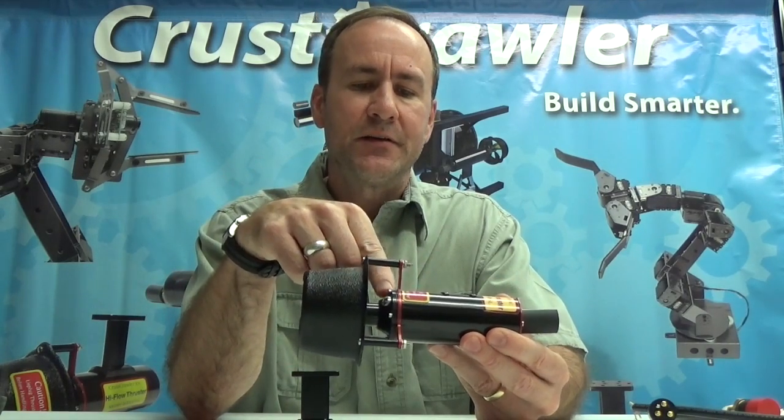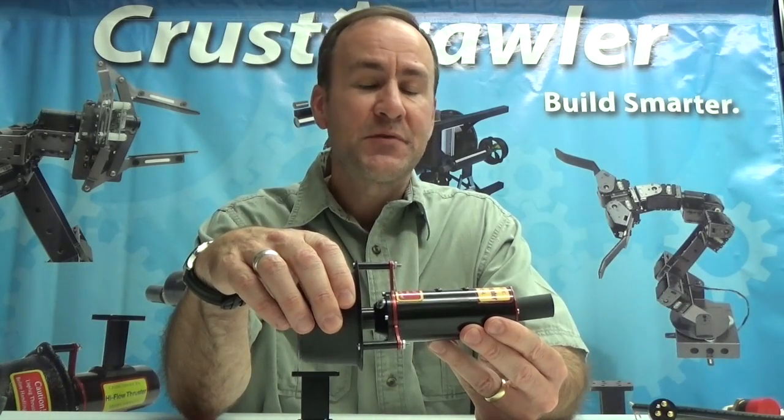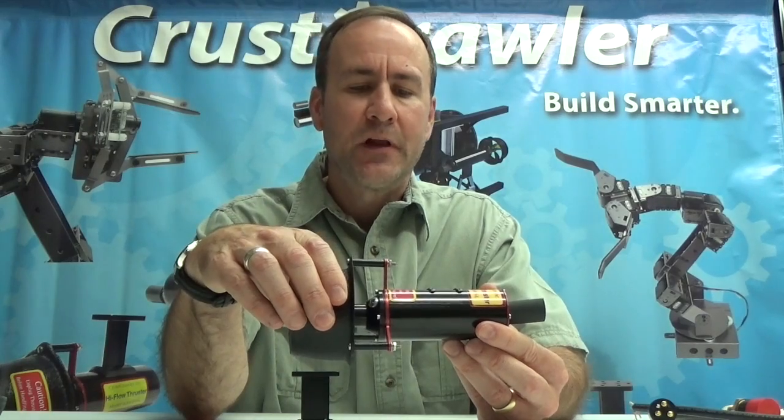There's a three stage seal on the inside of the thruster. Basically it's the same technology used in aircraft engines, so it's a very high-tech seal that we developed.